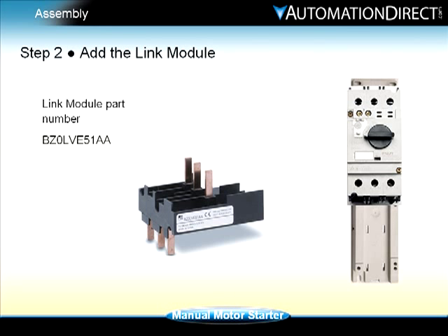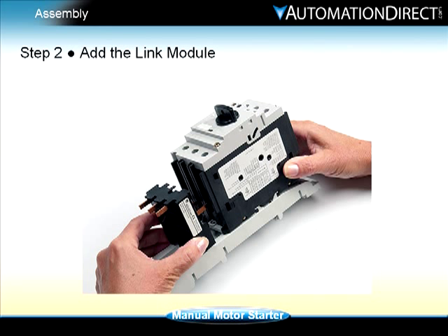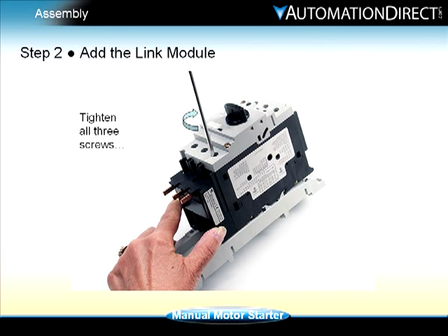Step two: the link module links L1, L2, and L3 between the manual motor starter and the contactor. Verify that the contacts are in the open position. Laying the base plate on a table with the manual motor starter to the right, position the link module with the label facing towards you. Simply slide the poles of the link module into the contacts, then tighten the contact screws.